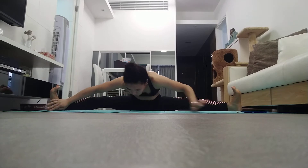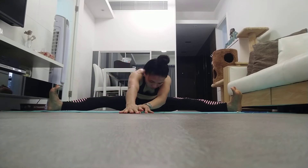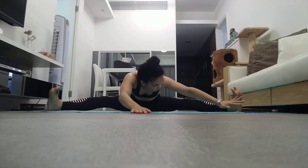Now slowly lift your right leg, bending at your knee. Then slowly lift your left leg also the same way. Now completely balance it with your head.